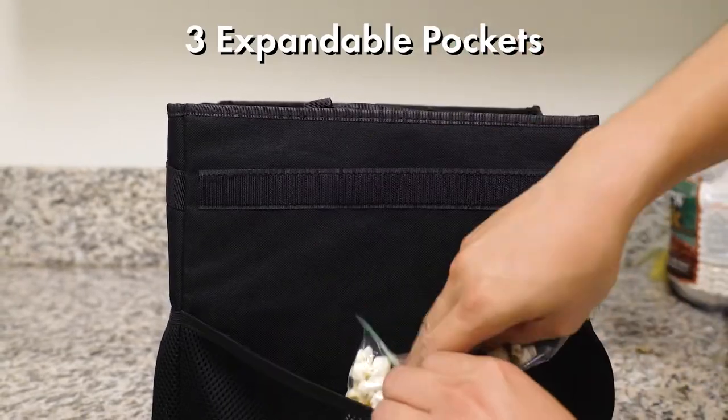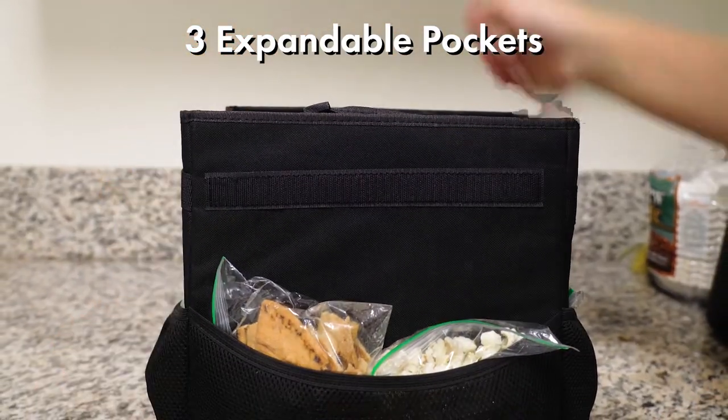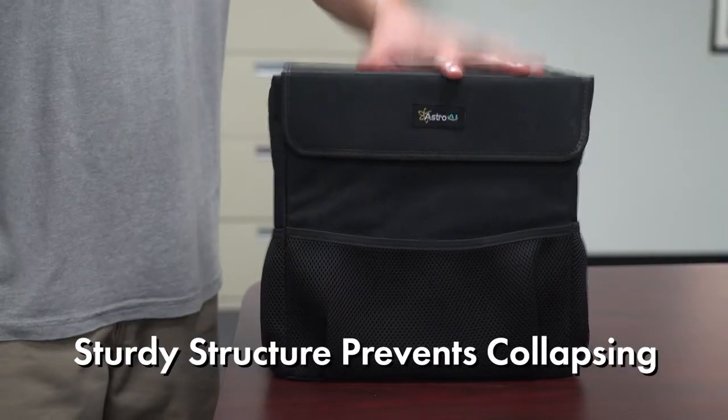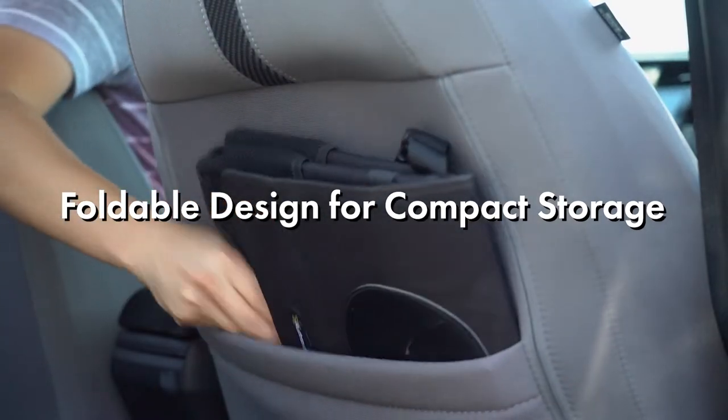The car trash can is built with three expandable side mesh pockets that provide additional storage space and structure to prevent the trash can from collapsing. Its foldable design and adjustable strap allows you to put it almost anywhere in the car.